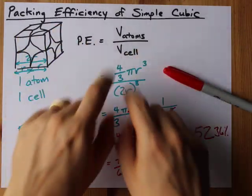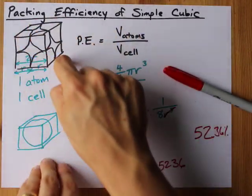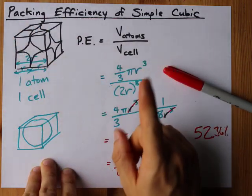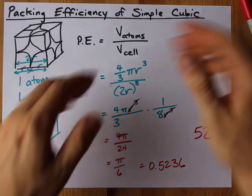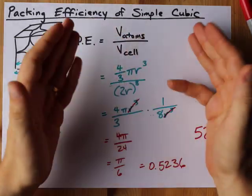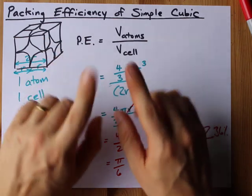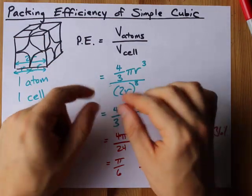Packing efficiency is easy: get the volume of all the spheres inside, divide it by the volume of the unit cell, which is also going to be based on r. If you want to calculate for BCC and FCC and all that other stuff, go ahead and do it yourself, or watch more videos by Chemist Nate. Best of luck.